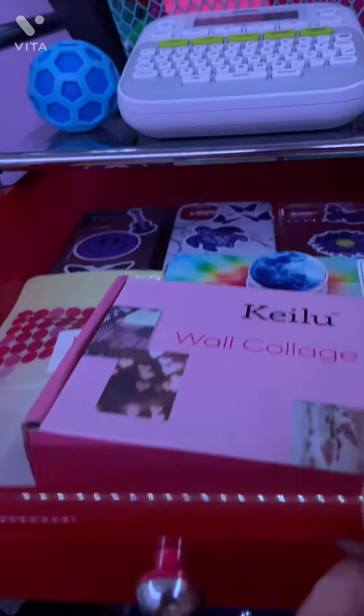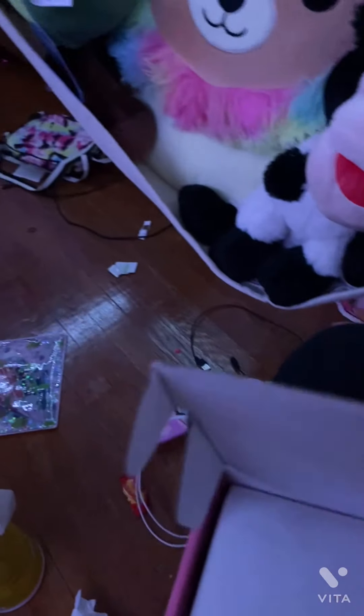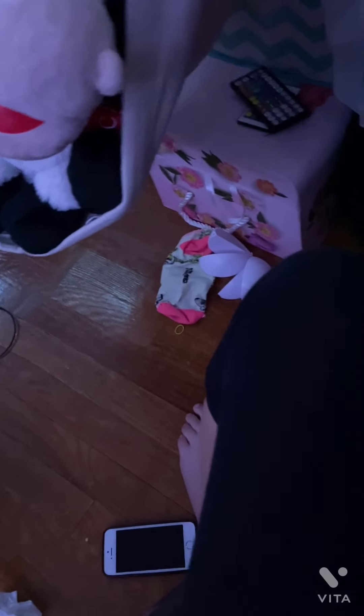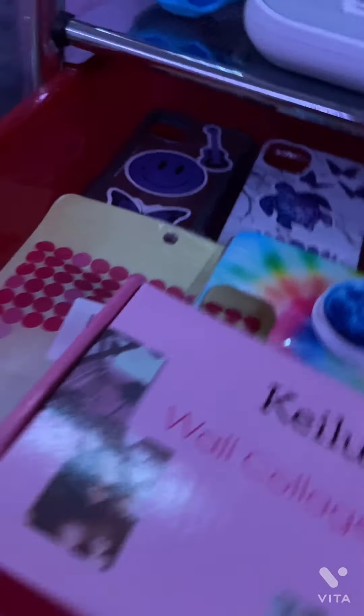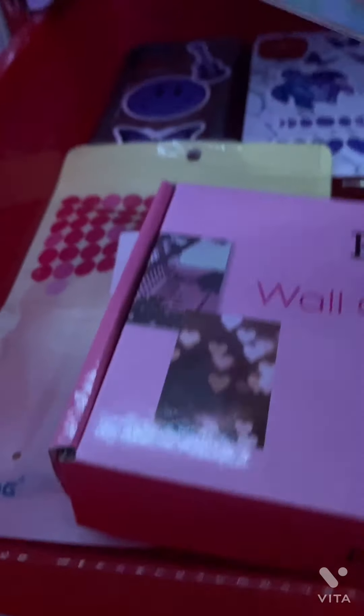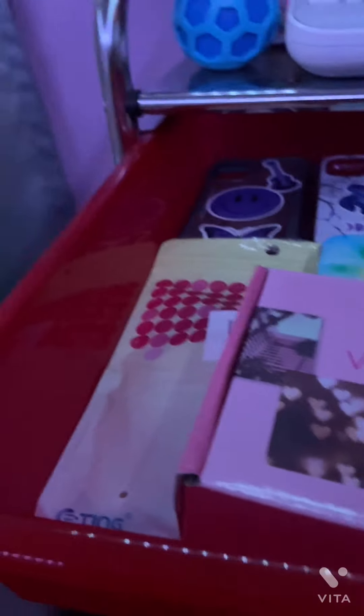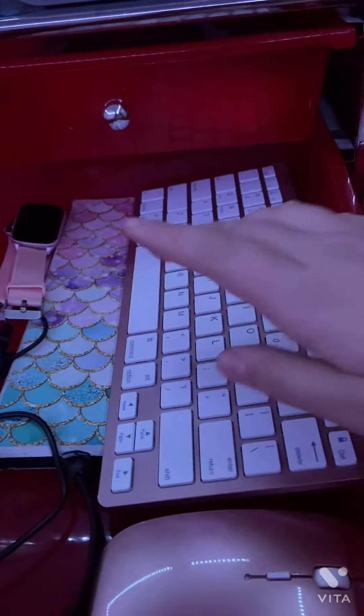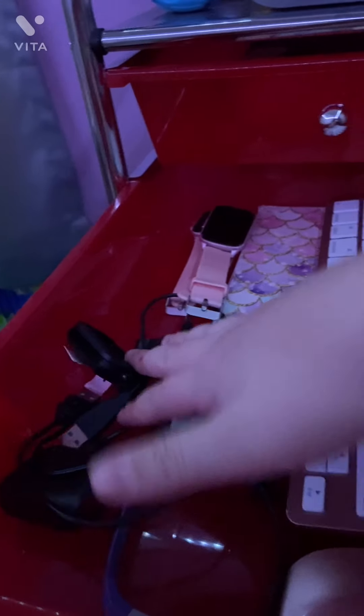Okay so in this drawer these are not actually wall stickers — they're a wall collage. And this is stickers, and as you can see I like to put them on my phone cases. This is for like a star pool soft puppet. And then in here I have my iPod case, my mouse, and my keyboard, two watches, and another watch.